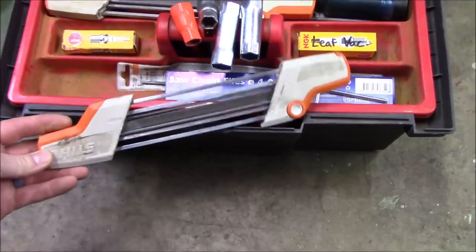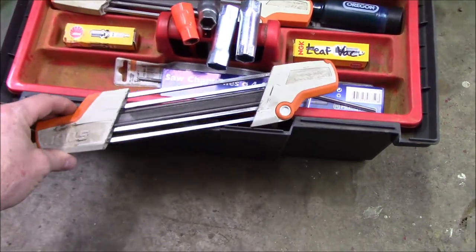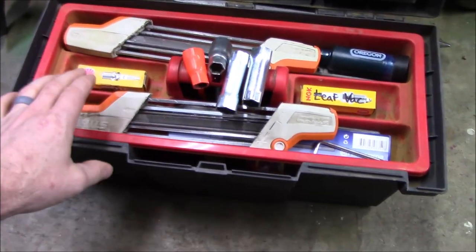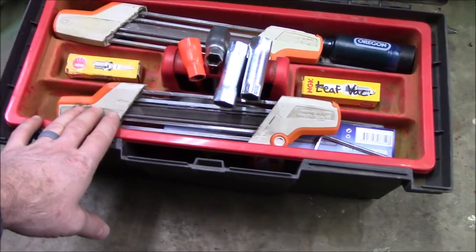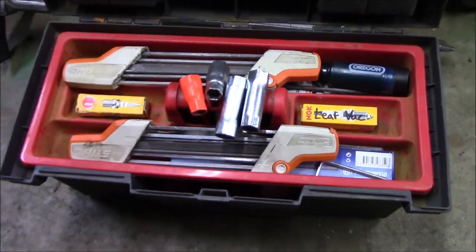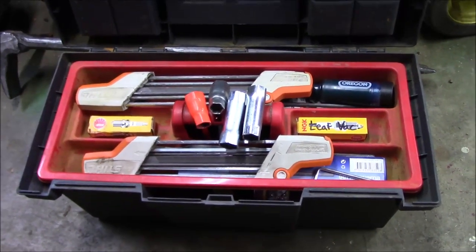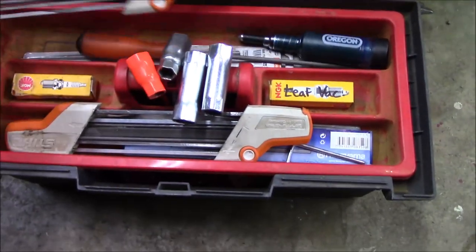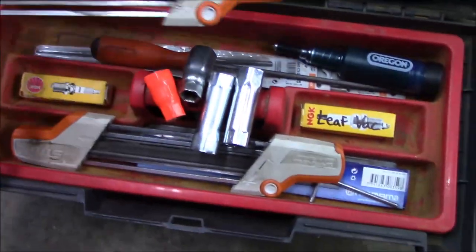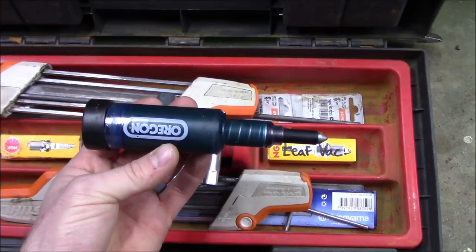I have two of these steel chainsaw file guides — if you haven't tried these, they are great. I've got one set up for my smaller chain size and the other one set up for the larger size. I only run two sizes of chains on the three chainsaws that I have. Underneath those I've got spare files, the old handheld file, and my chainsaw bar greaser.